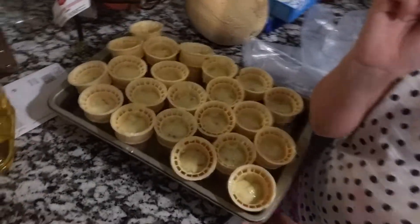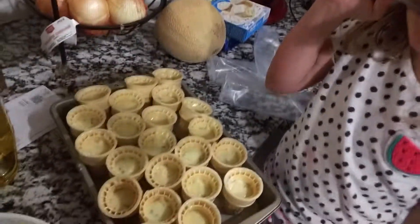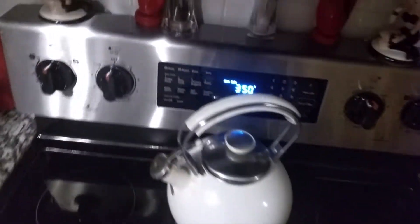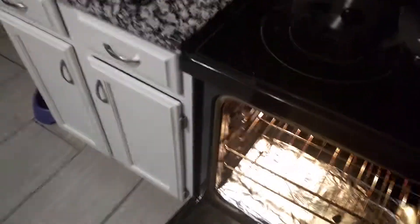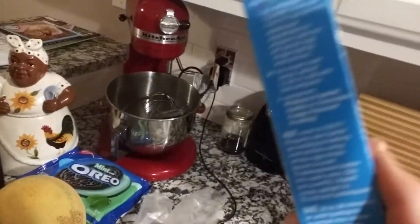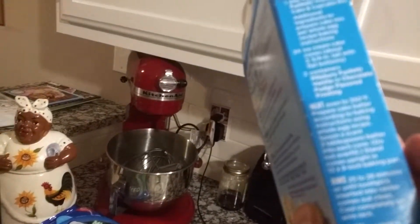All right, now our little miss eats the rest of that batter. We're gonna put these in for 28 minutes, then put frosting on, and really that's about it. I could show you the end result in 25 minutes, but that's about all she wrote — pretty easy.